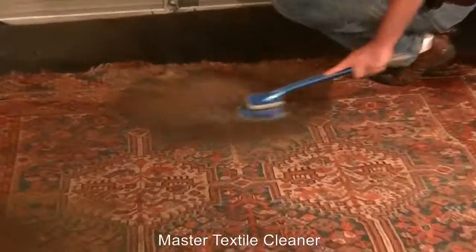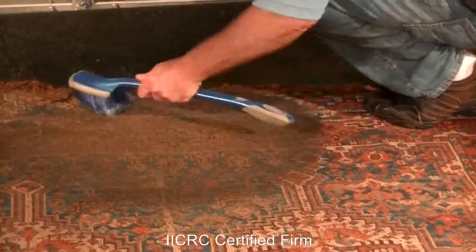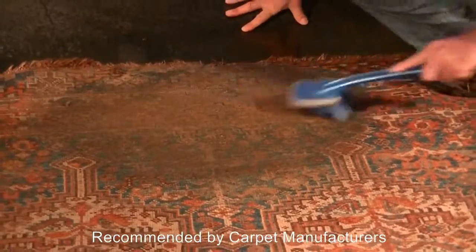We have a soft brush here — one thing we can use. We'll really agitate it. There's a lot of stuff here, so there's probably some carpet fibers coming off, but it's obviously loosening up the dirt and whatever else is in here.